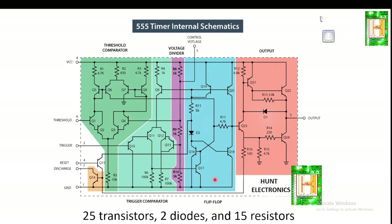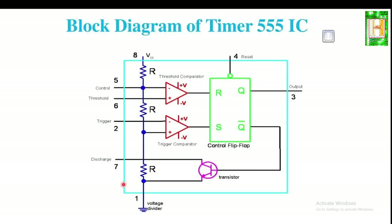The IC555 internally is divided into six different parts. The first part is a threshold comparator, shown in green. There is one more comparator called a trigger comparator, so there are two comparators total. Then there is a voltage divider network, shown in purple, which consists of three resistors of 5K each. Next is a flip-flop, shown in blue, followed by the output section and a discharge section.